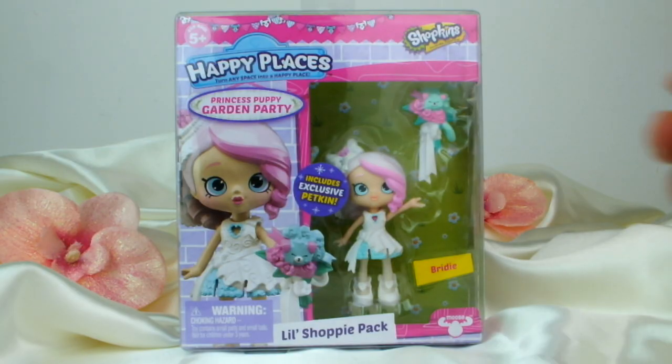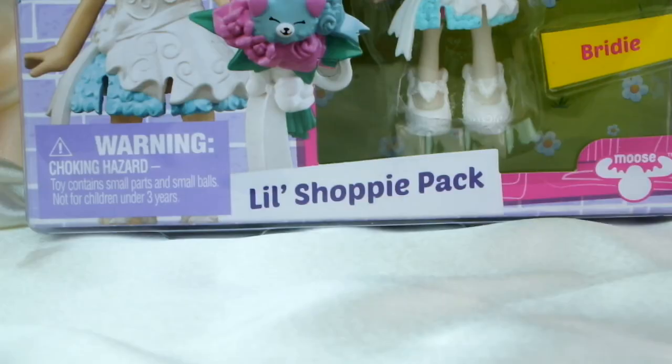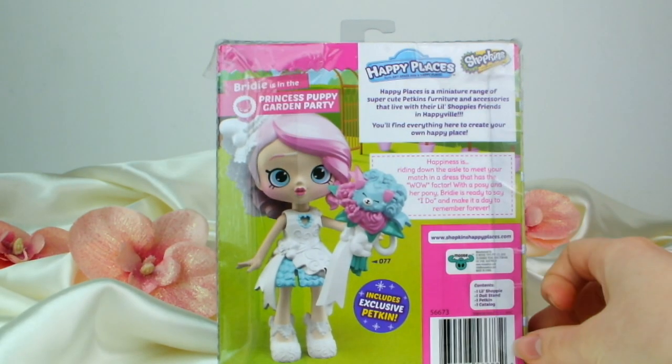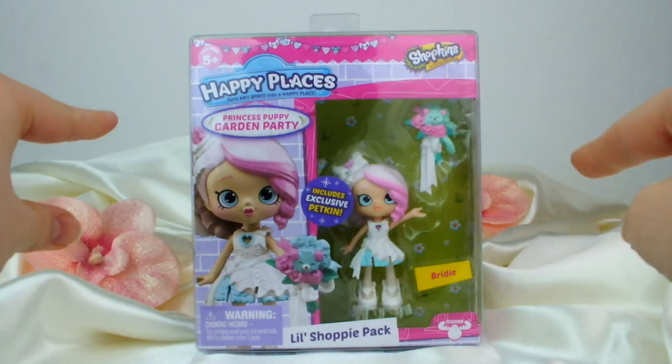First up we're opening the Princess Puppy Garden Party Bridey Shoppie Doll. She's a little Shoppy pack and comes with an exclusive Petkin. Here's the back of the box. Now it's time to get her out of the box.